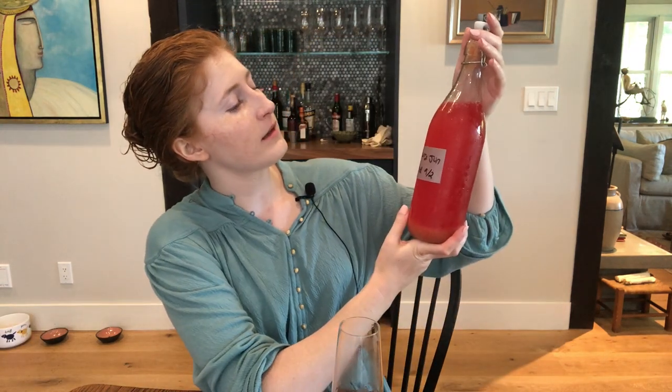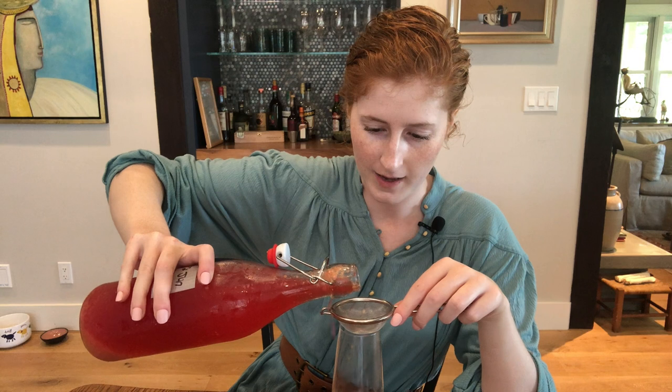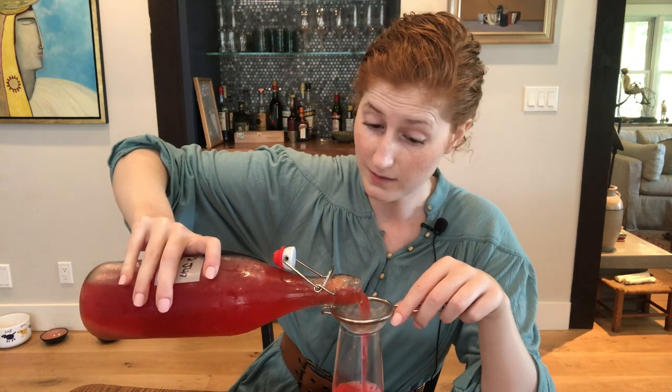And finally, last but not least, is the jun that includes raspberry puree. I'm going to use a strainer to pour this into the glass because I don't want any raspberry seeds as I'm tasting. Oh my god — you can see it in the bottle, but it is such a beautiful color. That's pretty freaking festive. Definitely smells like raspberries — that's the overriding note I'm getting. It's a little funky in the aftertaste, but it's not anything that would turn me off of it the way kombucha sometimes does with its strong funky aftertaste. I think I like the passion fruit a little bit more than the raspberry, just because it's a little more sweet, but I definitely wouldn't say no to this. Pour it over ice on a hot summer day — that would be pretty good.